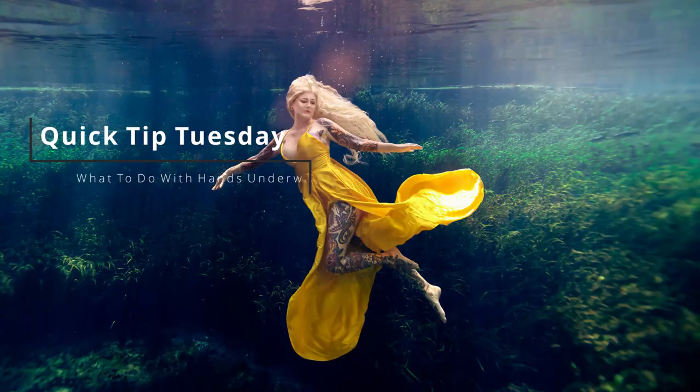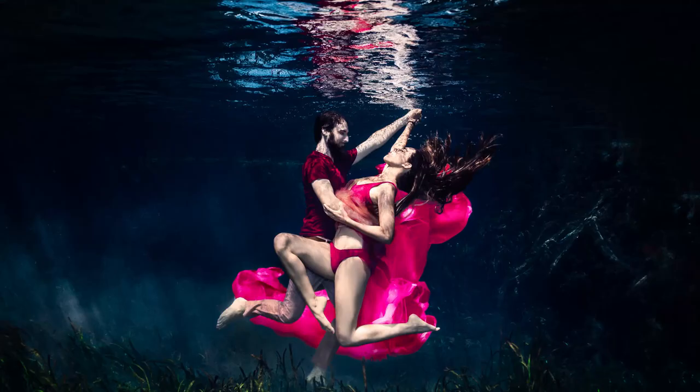Today we are going to discuss what to do with your model's hands. I have Julie with me — many of you already know her because she is my safety swimmer and underwater model. She is also a phenomenal competitive swimmer and has been internationally published for her underwater modeling work. Julie is kind of the authority on underwater modeling and she's going to help us figure out what to do with our hands.